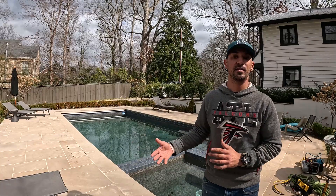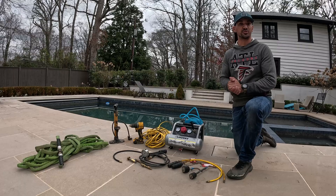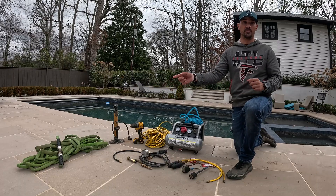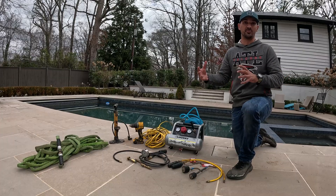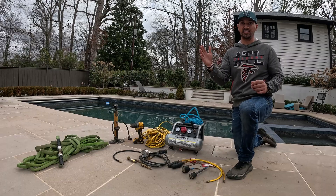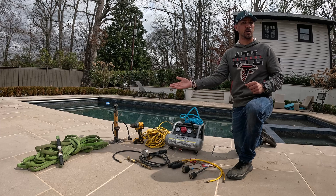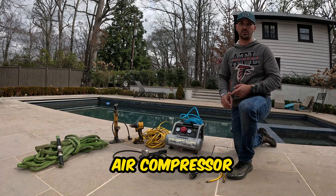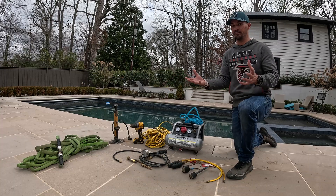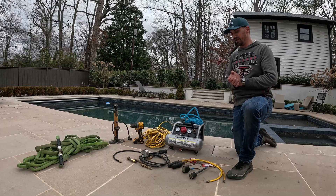We'll quickly go over the equipment needed to pressure test a plumbing line. Number one is the water hose. We use water to build up the pressure inside a plumbing line, typically to about 12 to 15 PSI, and we let it sit there for a couple of minutes to see if it's holding pressure. We prefer the water hose over an air compressor because your swimming pool circulates water, giving us the most accurate results.